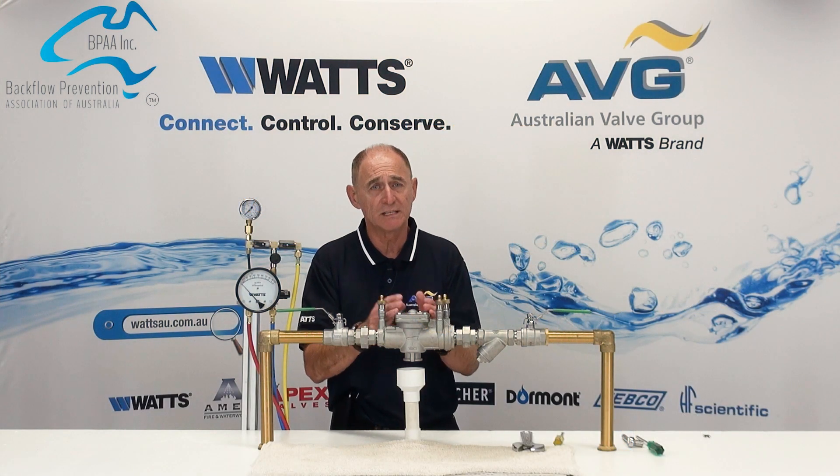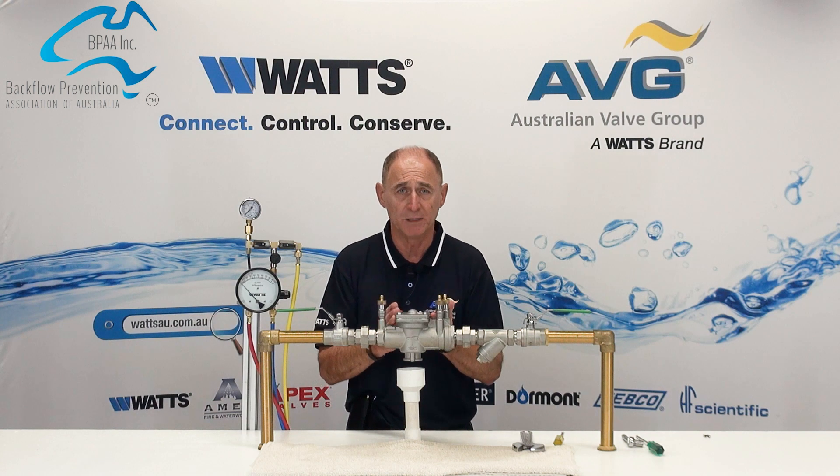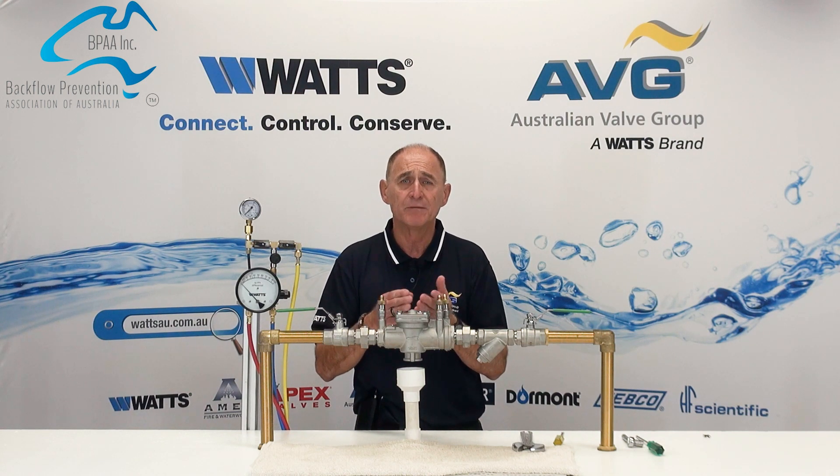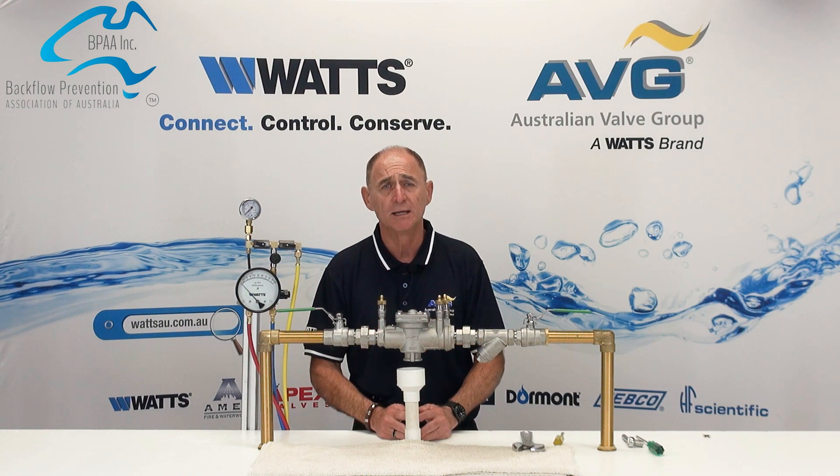Repair of the 007 or the 009 WATTS ranges in size from 15 through to 50mm. The external and internal appearances may vary across the sizes, but the repair procedure is the same for all the valves.